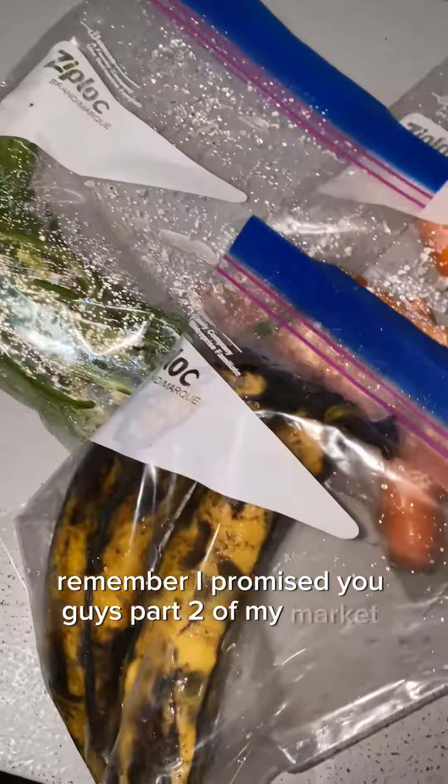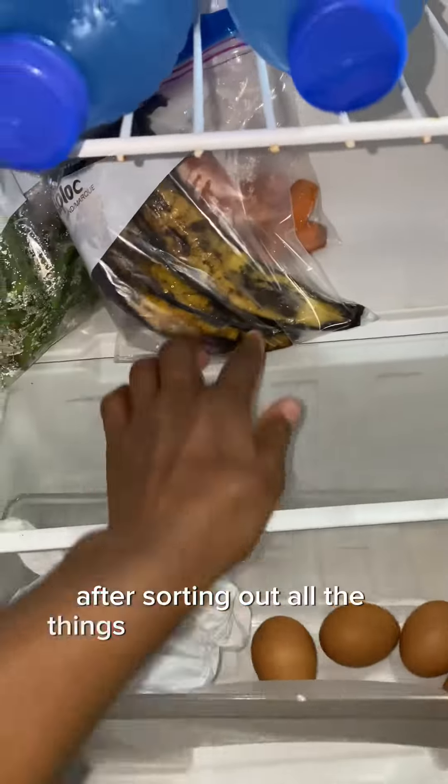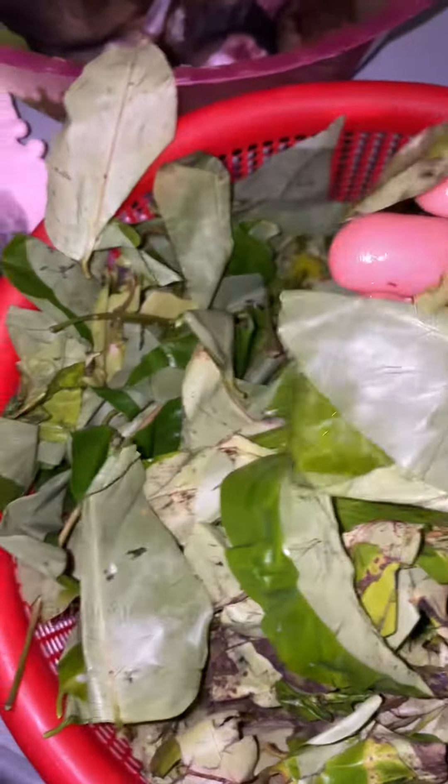Hey guys, remember I promised you part two of my market vlog? Here we go! After sorting out all the things I got from the market, I decided to arrange everything and start preparation for the soup I'm about to make.